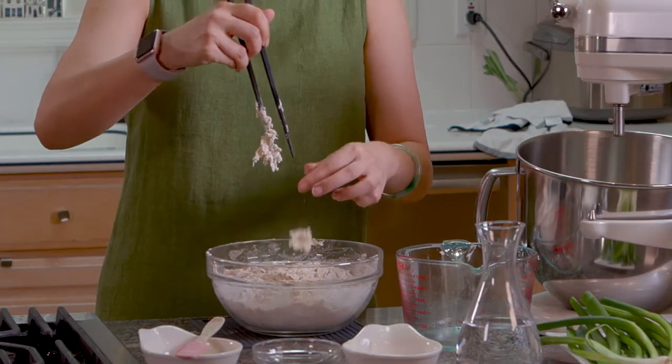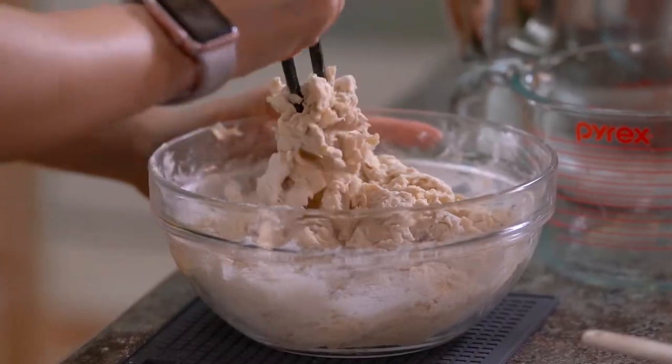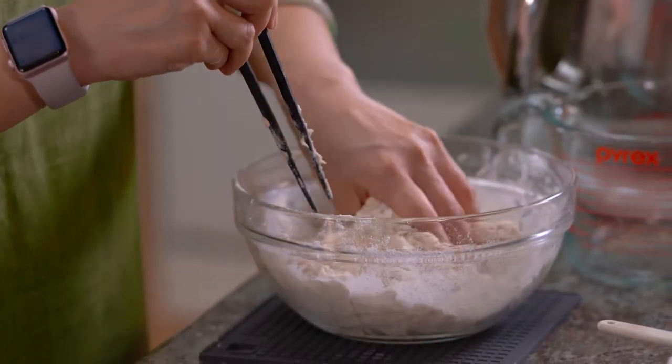We need a little more water. Slowly add water, a little bit at a time. Now that the temperature is just warm to the touch, you can feel the dough — whether it's dry or wet.